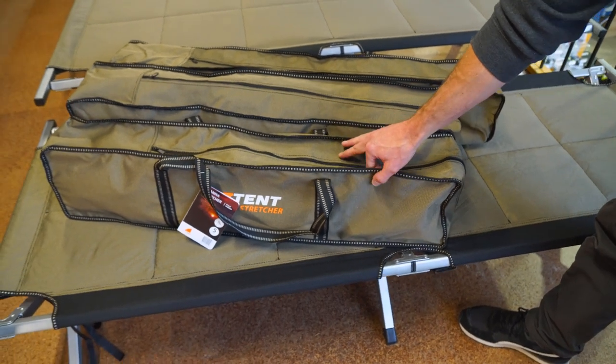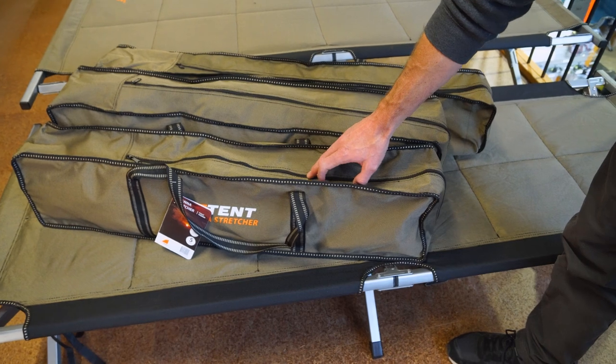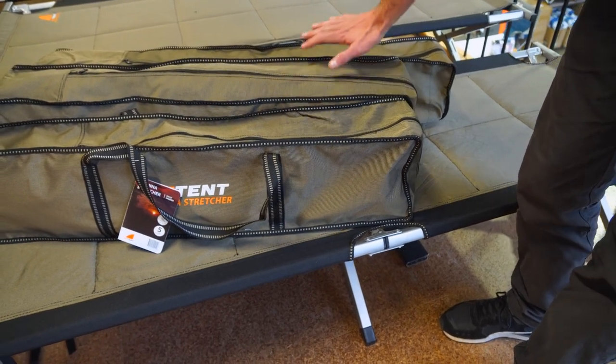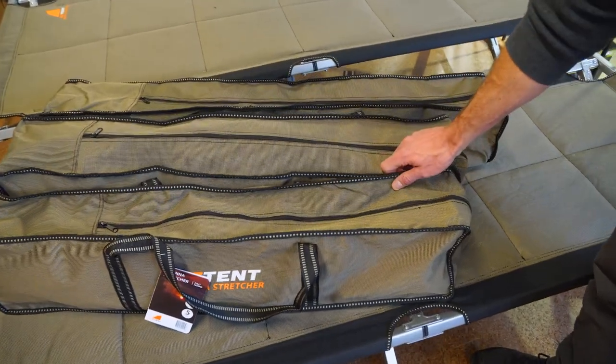And then the Goanna stretcher at the front here — about 93 to 94 centimetres in length, about 14 centimetres in depth, and 20 centimetres in height. So you can see there's not a lot of difference until you get up to the King Goanna, but there is a bit of difference in the pack size.